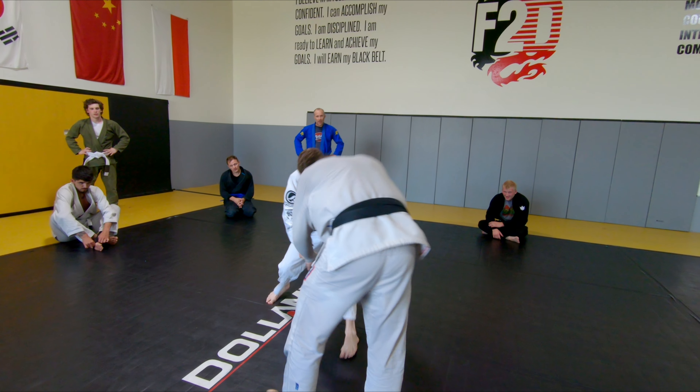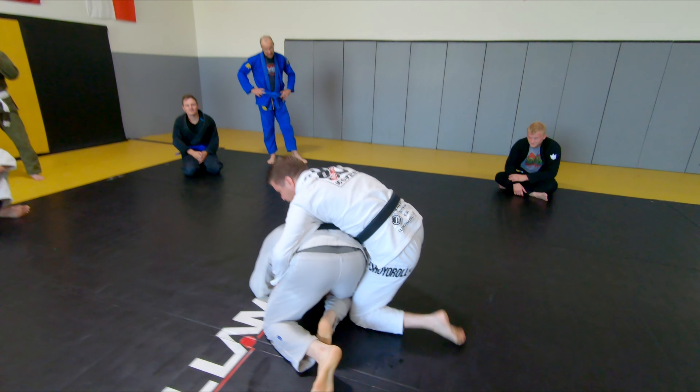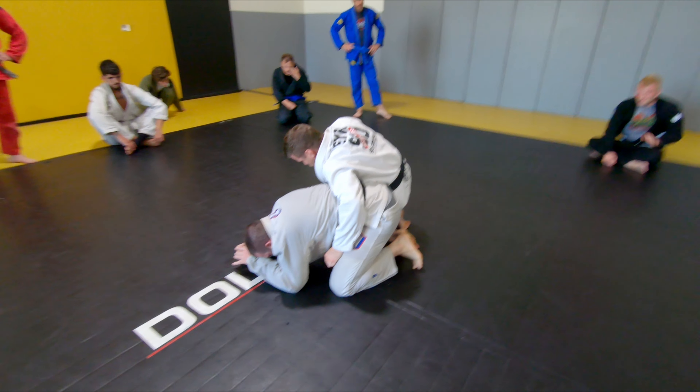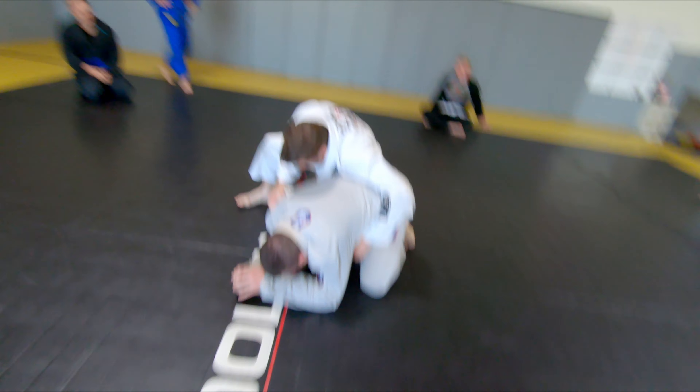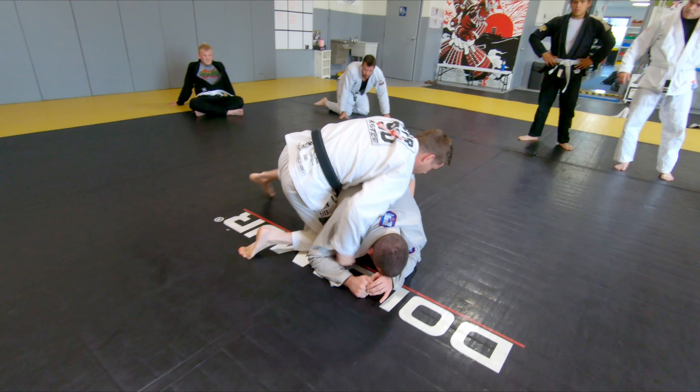Once I get him down, take his hand down, my hips go, and I spin. So I have two wedges — I can stick my front wedge or my front knee in, or I can stick my back wedge in.